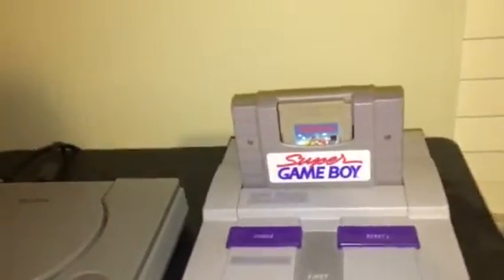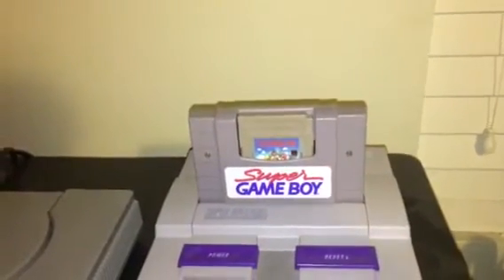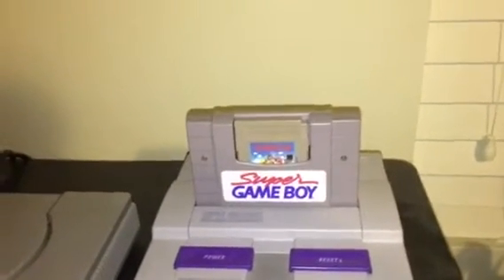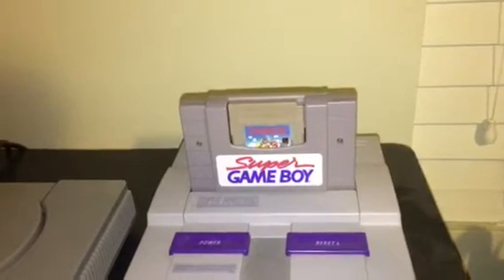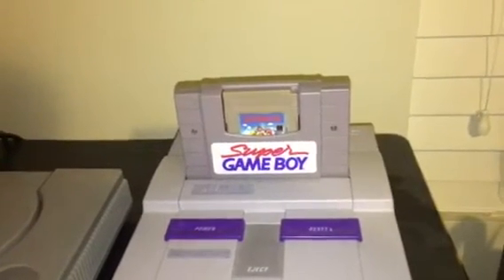What's up everybody on YouTube, this is Ken with another video. This is the Super Game Boy — another eBay find. I picked it up for the low price of $10 plus $3 shipping, another thing I sat on for a while to get a good price.